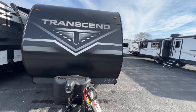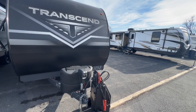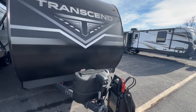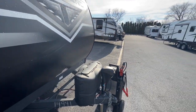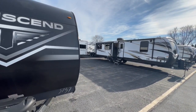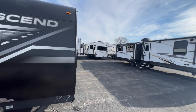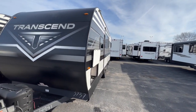Starting up front of this unit, you're going to have your automatic tongue, two 20-pound propane tanks, and you do have space in front if you want to do a dual battery setup. This is on their Transcend line, so this is called their beginners unit. But at the same time, it's still built very well like every single other Grand Design unit that is out there.